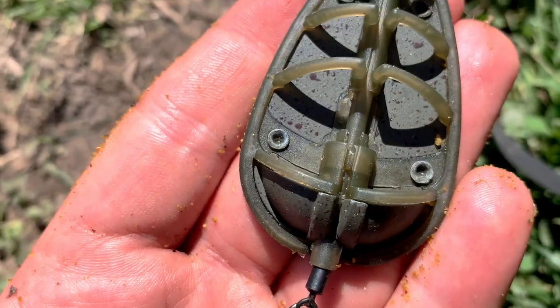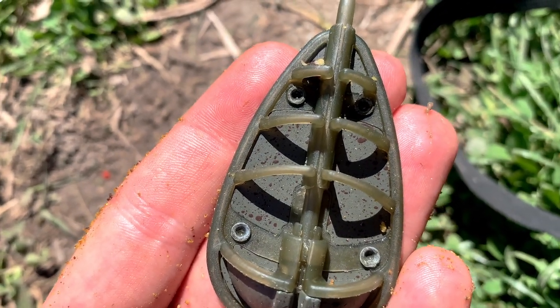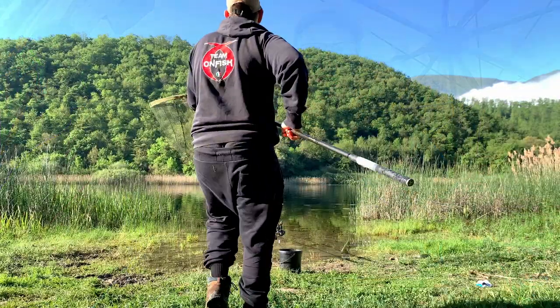I want to divide this video into two parts, where I will face this lake with two different approaches. In this first session I will use the method feeder and explain a few tricks you may not know. It will be a special approach and I'm aiming to capture great specimens of tinca, if the lake will obviously collaborate.